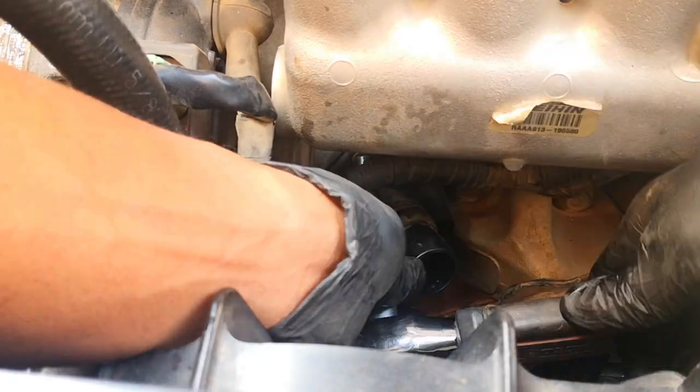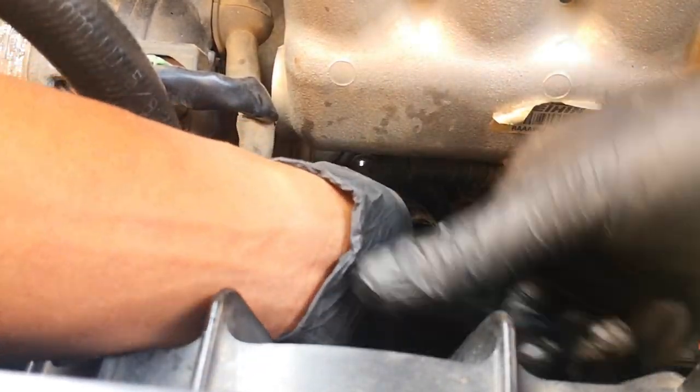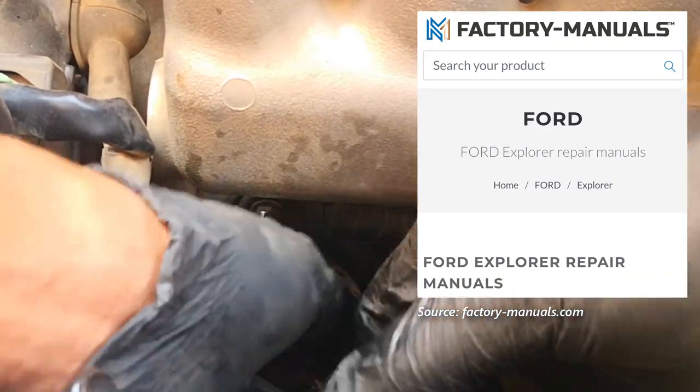The lesson here is that a little bit of ingenuity always helps when you're doing DIY, because some techniques and know-how are not going to be covered even in the factory service manual.